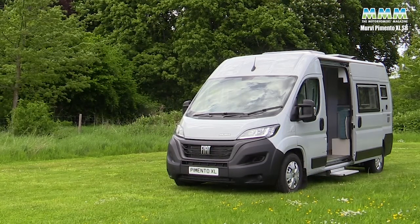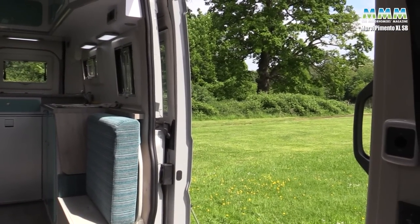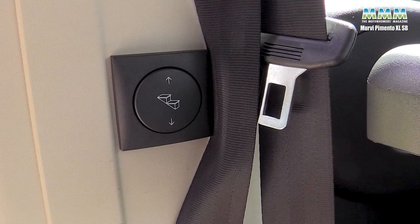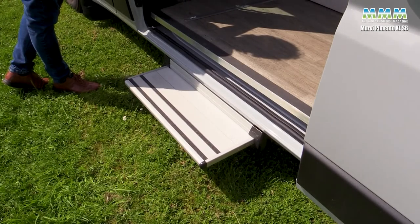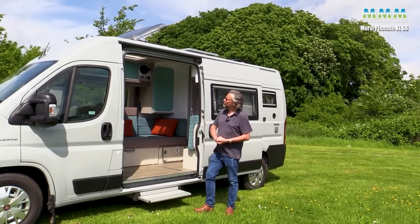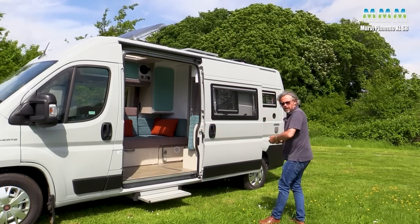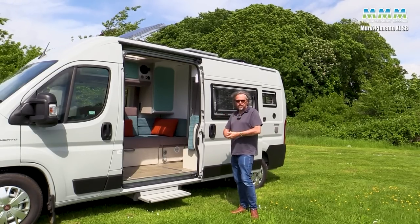Moving forward you've got your big sliding door, which is a big part of the appeal of this layout because you sit on the sofa looking out at the outside world on a beautiful day. At the sliding door you've got a nice wide electric step with the switch just inside the door. If you forget to retract it when you drive off there's a buzzer to remind you. The LED strip over the sliding door is another option but not an expensive one. So that's the outside - let's look at what makes the XL version such an interesting option in the Mervy range: the external storage at the back.